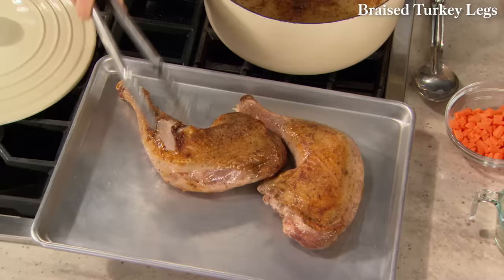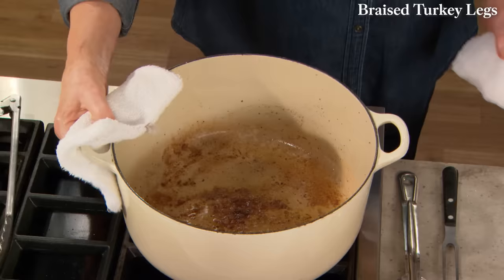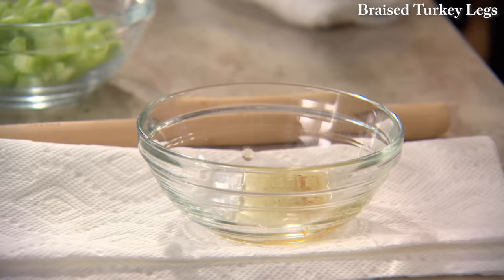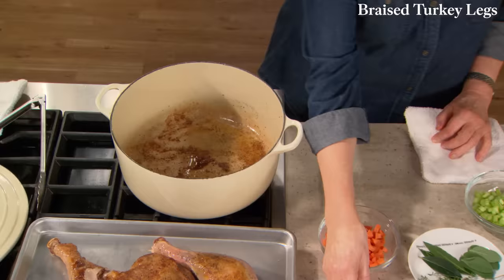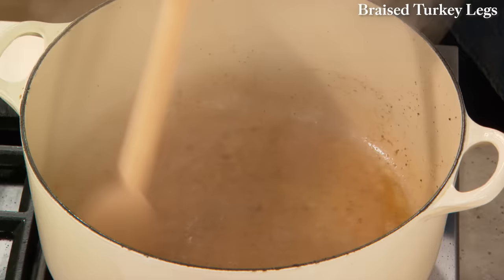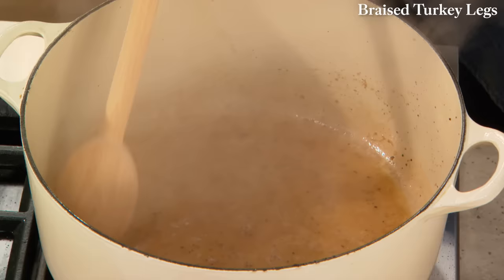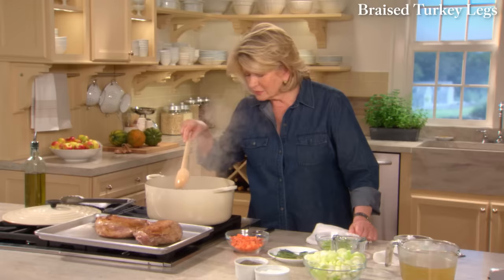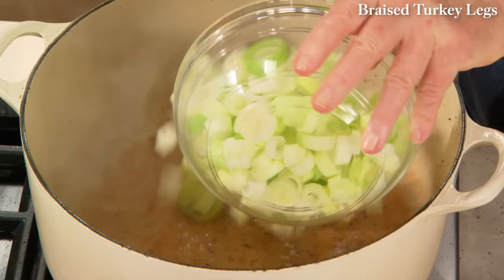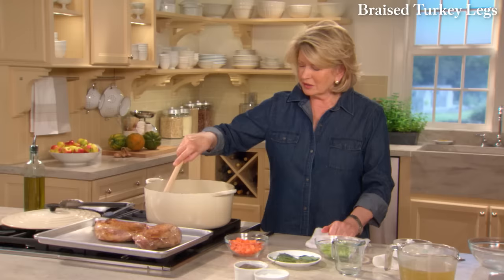Now take out all but one tablespoon of the fat in this pan — you can do that by pouring or spooning it out. Add a half cup of dry white wine and deglaze the bottom of the pan. Deglazing scrapes up all those brown bits and tasty little morsels in the bottom. Now add two leeks cut crosswise into quarter-inch pieces — leeks are so flavorful and when cooked impart a very luscious flavor to your meat.